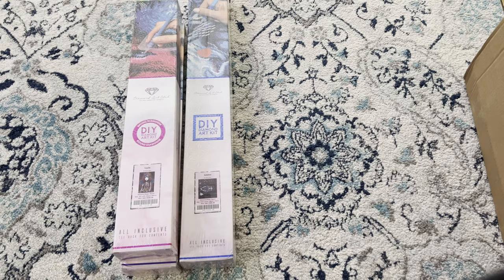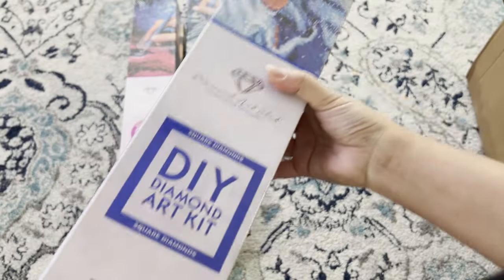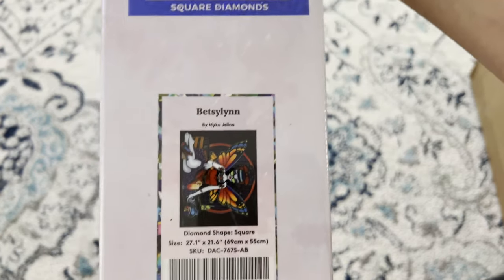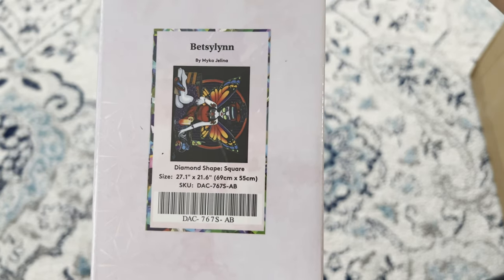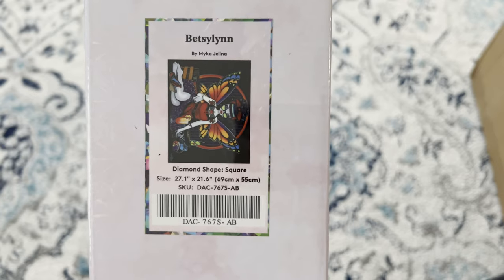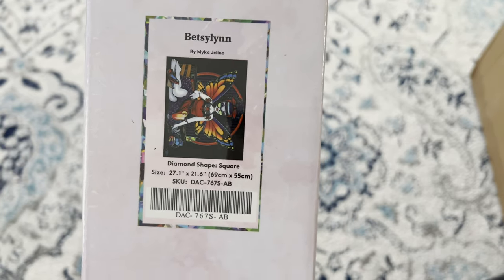I believe these are all still on Diamond Art Club. Next is 'Bestie Lynn' by Micah Gelena — square 69 by 55.